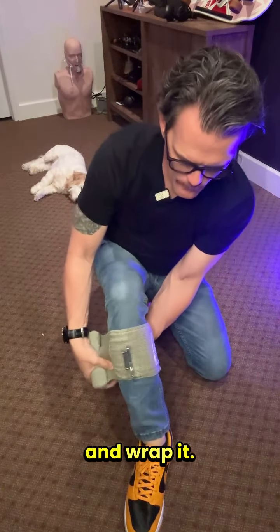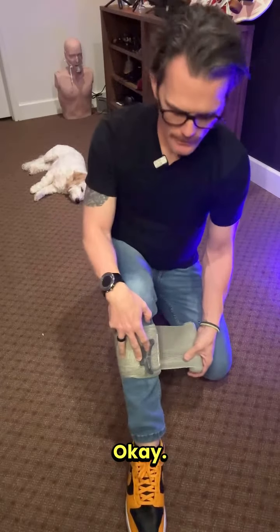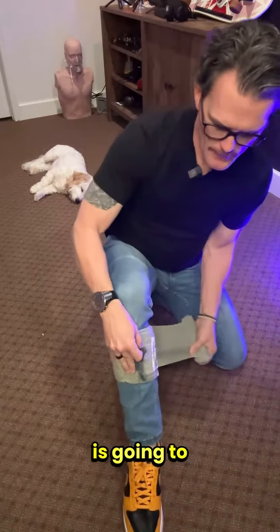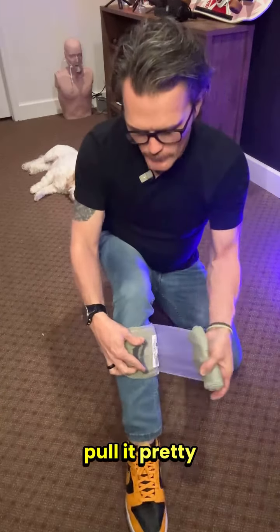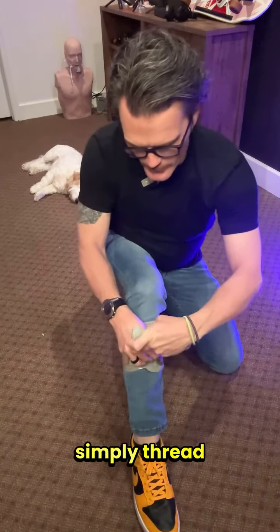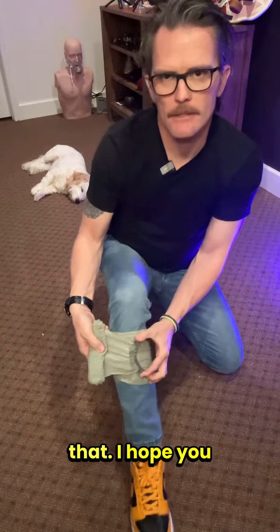What makes this a little bit different is this little cleat. So the cleat — you're going to take your bandage, pull it pretty tight over that wound, and then you are going to simply thread this bandage through that cleat like that.